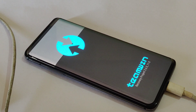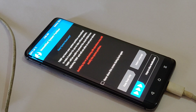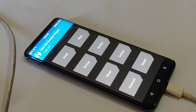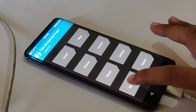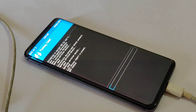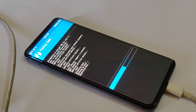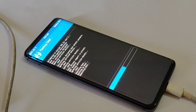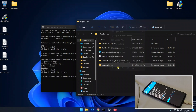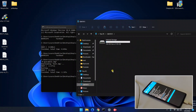My device is now booted into TWRP recovery. The first time it may take a while, so wait. Tap and swipe to remove the warning. TWRP recovery is not permanently installed yet — tap on Advanced, tap on 'Flash Current TWRP', and swipe to confirm. This will install TWRP recovery permanently. While TWRP installs, copy the Magisk file from PC to the phone.